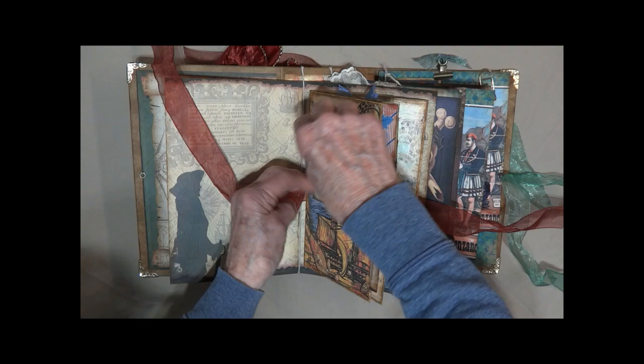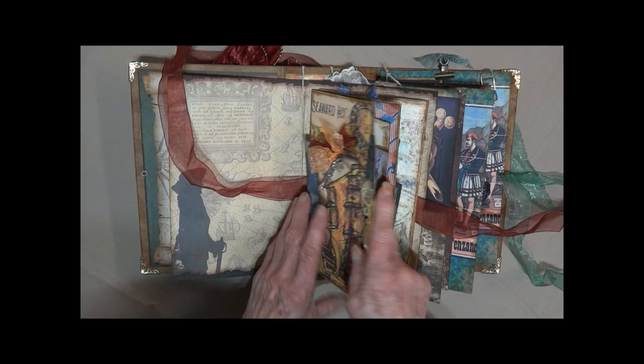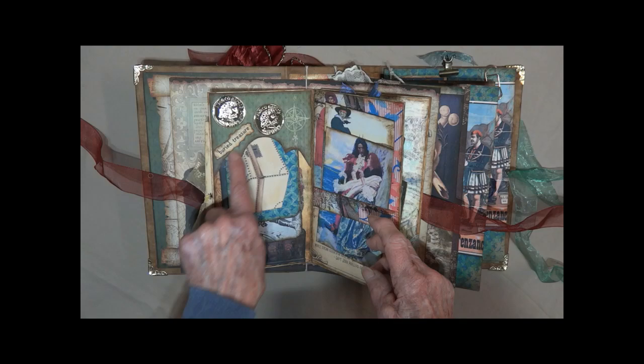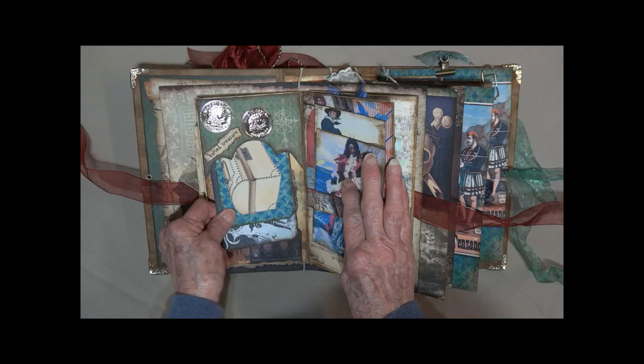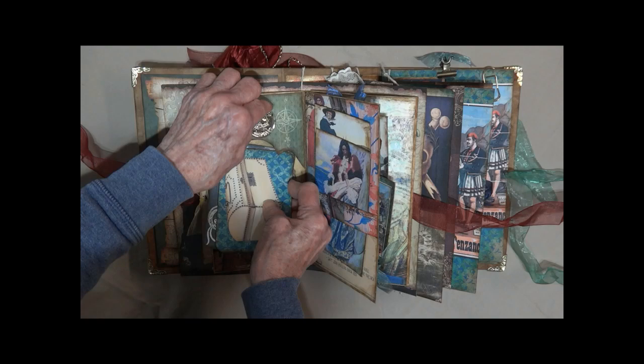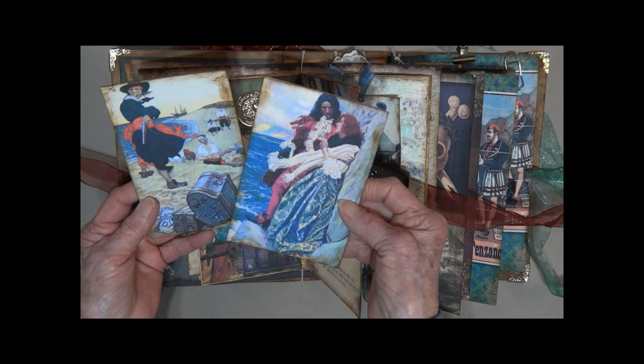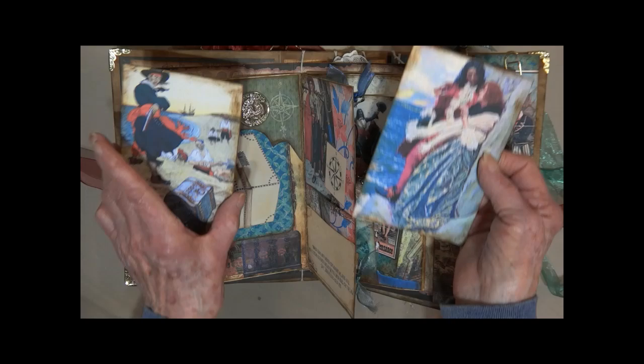There's a pull-out from the side — the map and some pictures of some pirates. Here we have an angled pocket up at the top with two more pieces of gold. It says 'buried treasure' and holds these two tags: treasure chest and pirate. On this side we have a band that holds these big cards in place — the pirate and his lady friend, and a pirate with a treasure chest burying it.